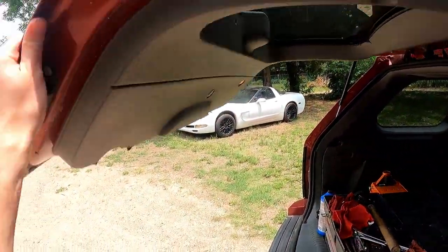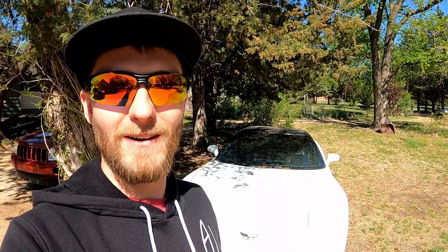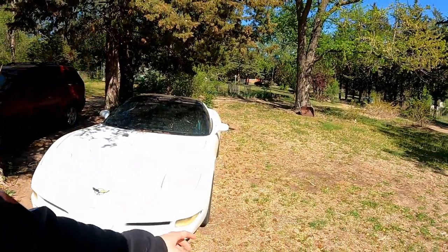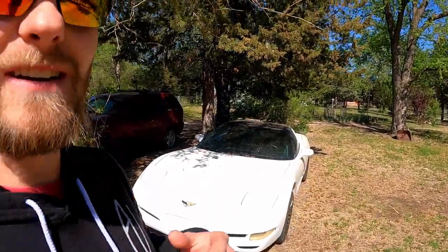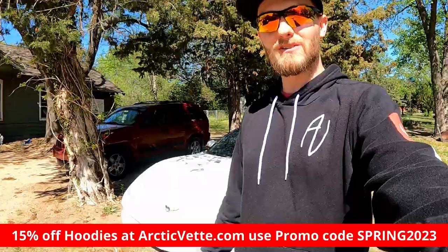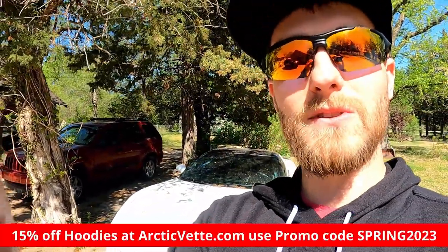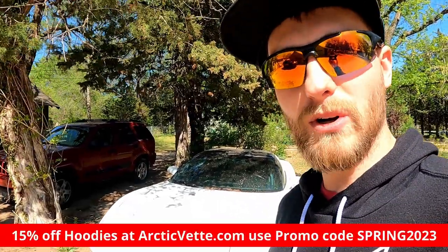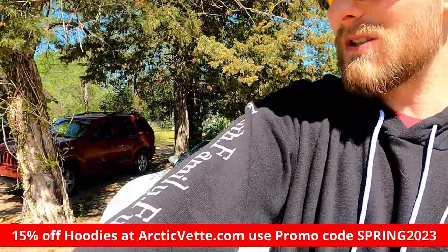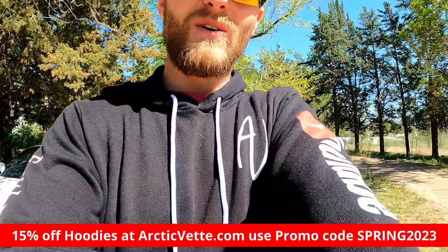It's Trevor at the Arctic Vet YouTube channel. Before we roll this vlog, I want to let you guys know that you need to head over to the Arctic Vet website — arcticvet.com — and you guys can pick yourself up one of these hoodies. You can save 15% on these hoodies if you use the promo code spring2023. These are all new — we got the faith, family, fun going down the right side.